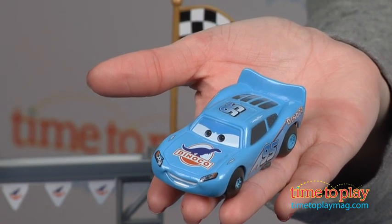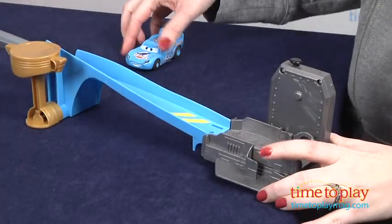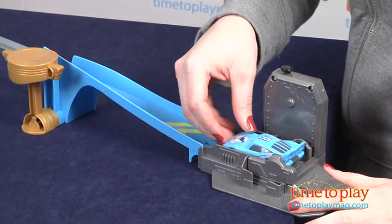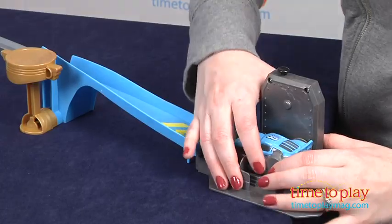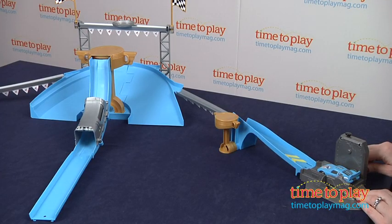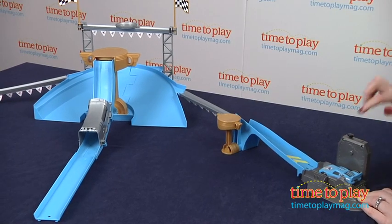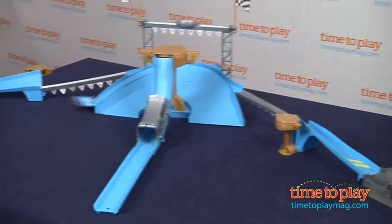You attach the crank-up launcher to any of the three tracks, then load the vehicle, making sure its back is flush with the launcher. Wind the crank handle to rev up the vehicle, and then push the button, and if it's on one of the side tracks, it'll send the vehicle into the performance area on two wheels.